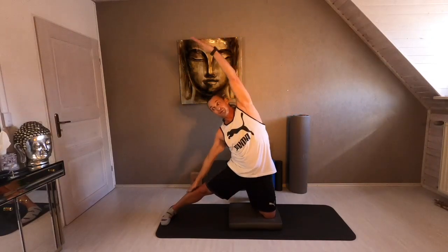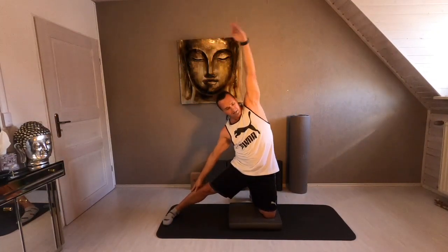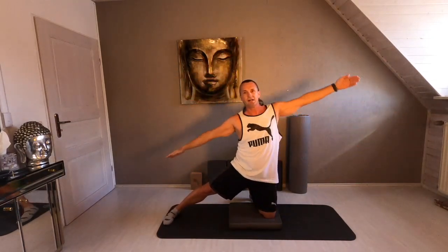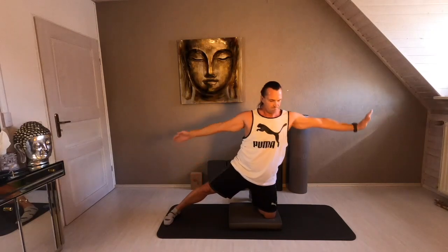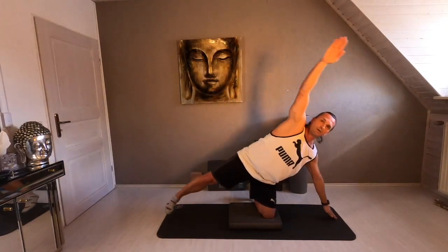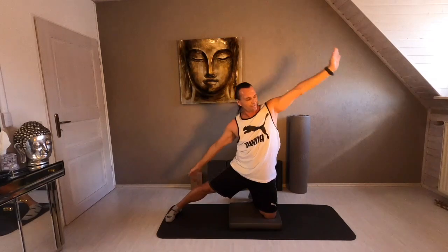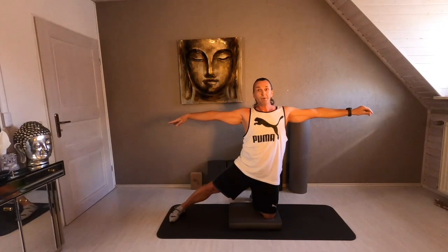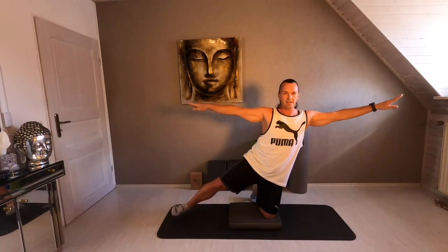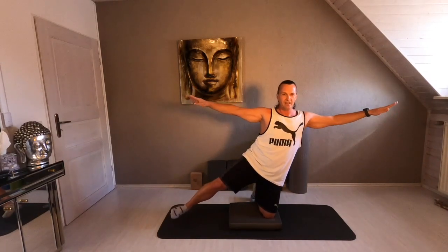Lift it up. And exhale. Lift it up. Three times more. Yeah. Your last time — ready. Once more to the right. Once more to the left. And stay in the center position. Lift up the left foot. And balance. Works against — with your core. Work against. Hold the balance.